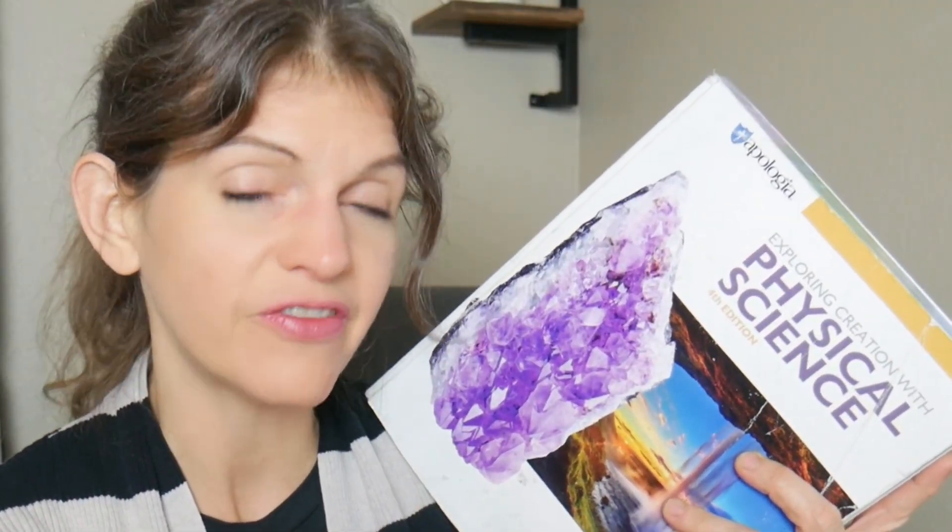I also did Physical Science with my seventh grader, so both of them did it together. My seventh grader did not do so well — mainly because of the testing and because he just didn't understand some of the material. That really helped me understand that this is definitely an eighth or ninth grade book, not made for seventh graders. At the end of the book, there is also a research paper component for high schoolers, which worked really well for my ninth grader. When they say it's for eighth and ninth grade, not seventh grade, they mean it.